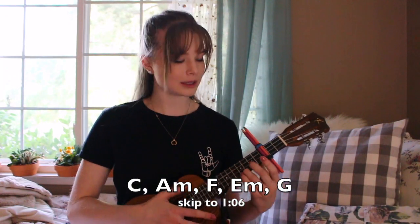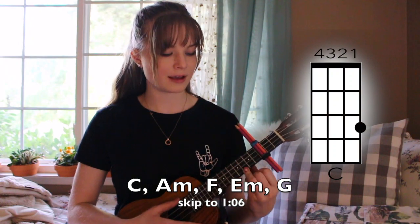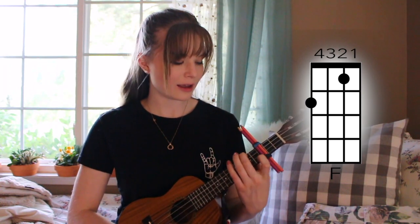The chords that you will need are a C, which is the third fret of the first string; an A minor, which is the second fret of the fourth string; and an F, which is the second fret of the fourth string and the first fret of the second string.